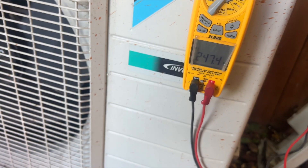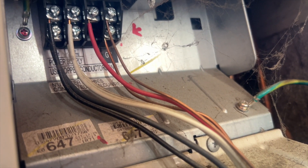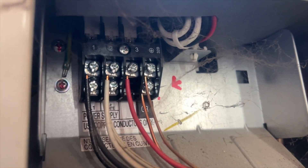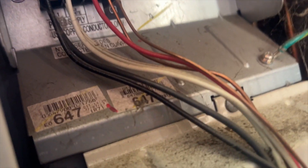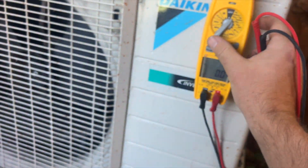Looking at terminals one and two on the left, we have 247 volts — so our AC power is good. Now we want to check two and three, and that's going to be our communication line. So we're going to switch our meter to DC voltage.